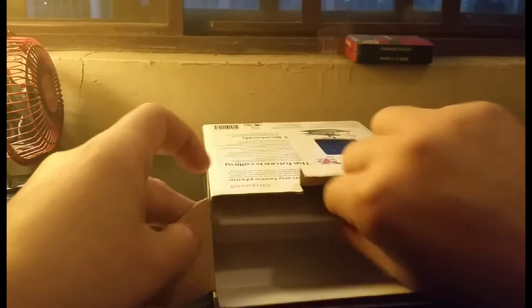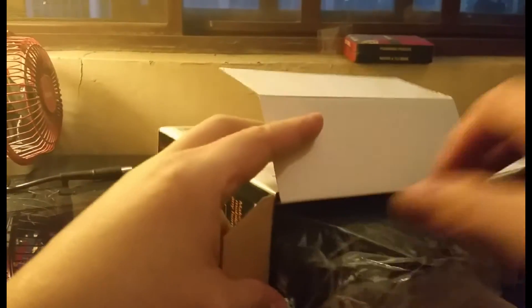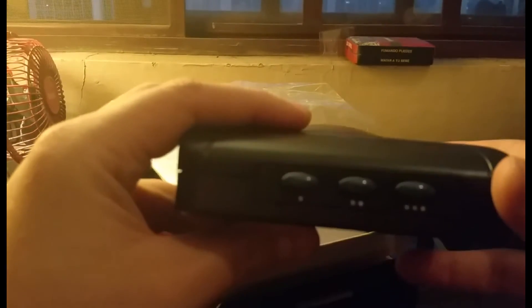Let's take a quick look at what we get in the box. First of all, we get a power adapter, an instruction manual, and what seems like a mounting bracket.